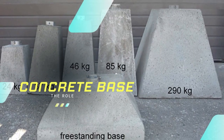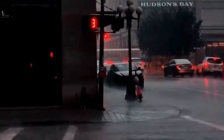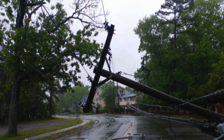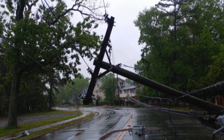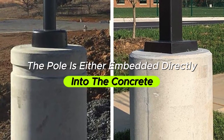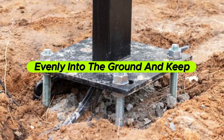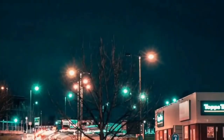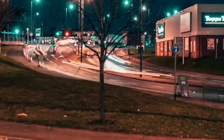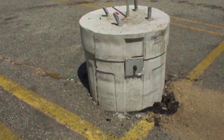The concrete base isn't just there to keep the pole dry — it's a structural foundation too. Light poles experience a lot of force from strong winds, vibrations from traffic, or even minor bumps from vehicles. If they were installed directly into soft soil or asphalt, they'd be much more likely to shift, tilt, or even fall over with time. Instead, the pole is either embedded directly into the concrete or attached with large anchor bolts. This setup allows the base to distribute the force evenly into the ground and keep the pole steady even in tough weather conditions. Some bases are designed to be breakaway safe, meaning they snap at the base in a collision to reduce damage to a car or the risk to people. So while it looks simple, that concrete base is doing serious heavy lifting, literally and structurally.